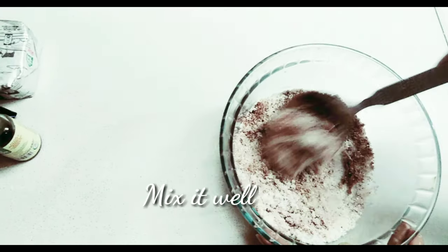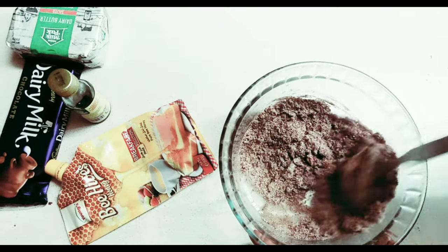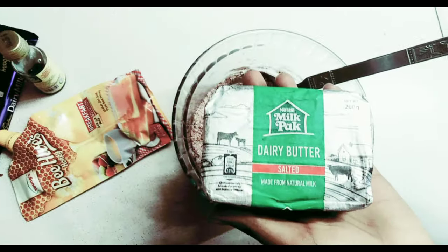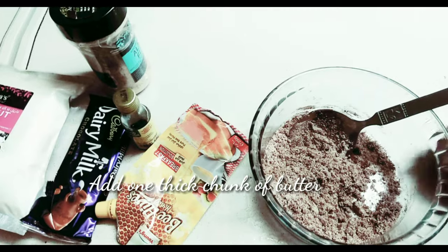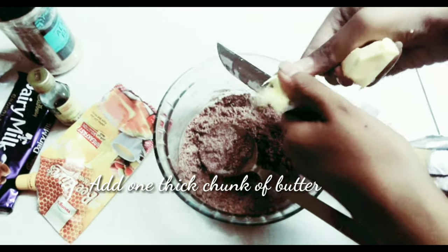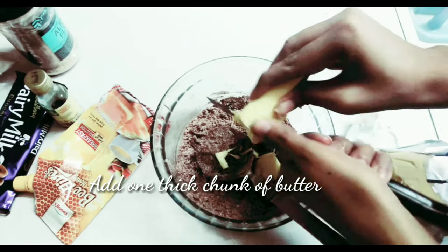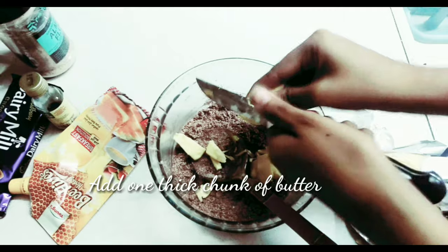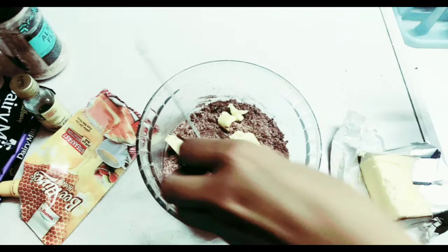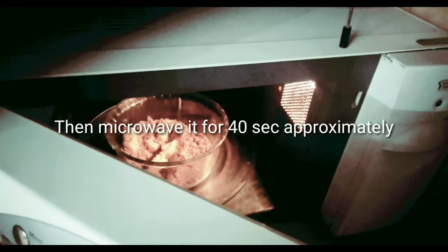Then I'm going to mix it well with the help of a spoon. After assembling, I'm going to put one big thick chunk of butter and cut it into small pieces. My butter is frozen so I am going to microwave it, but you can also use butter at room temperature so you will not need to put in as much effort.